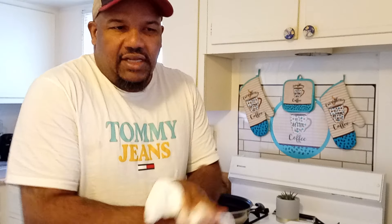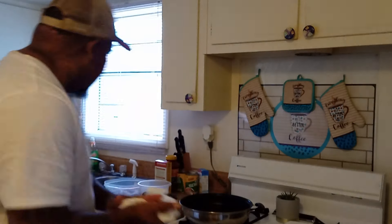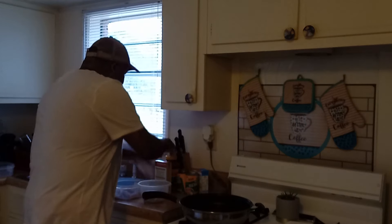I'm not going to put any extra seasoning in or nothing like that. I'm just going to cook it in there and see because I really want to try it out. So I'm going to get this box opened up.